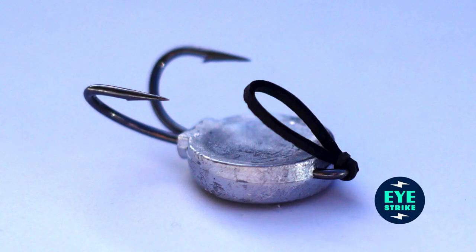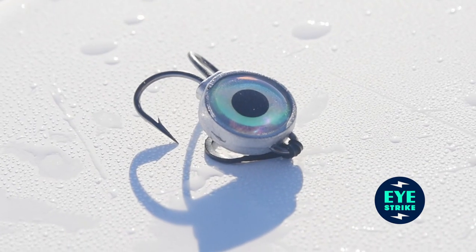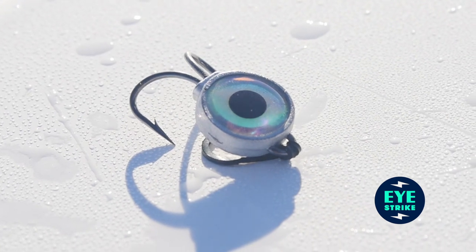This little jig here does a lot of things that will improve your hook-up ratio. It's hard to feel the bite, so attaching the hook to the lead so that it's directly connected to your line really helps you feel the instant that that fish bites the jig.